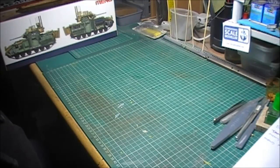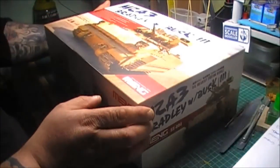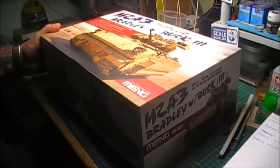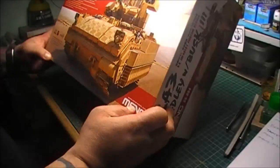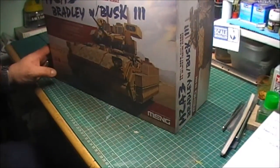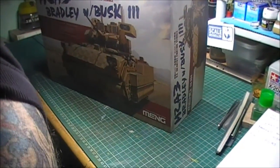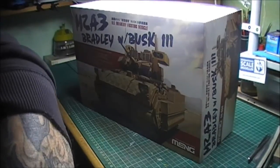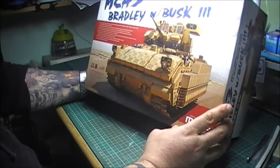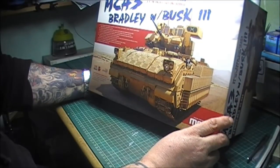And me, I'm doing this one — it's a big box. I'm doing the M2A3 Bradley.